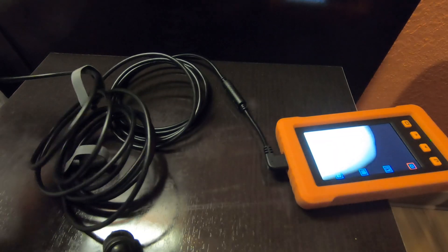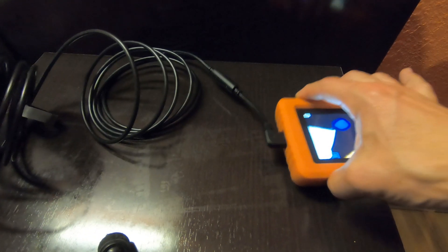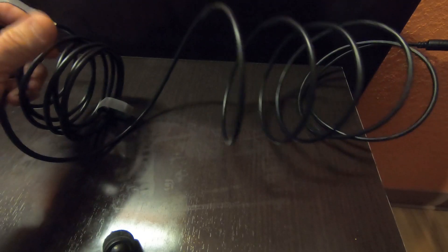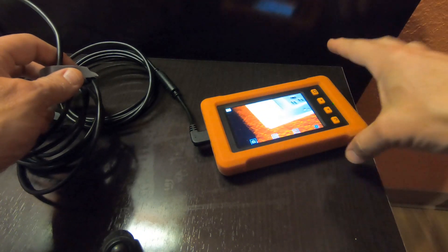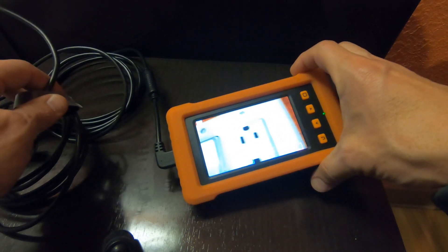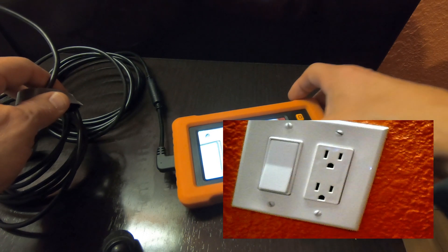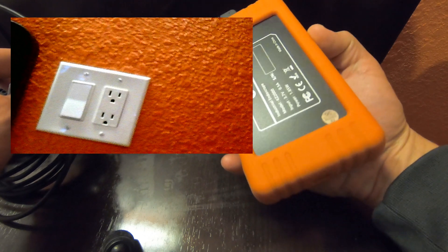It comes with a cable that is 16.5 feet, and it is well secured in here, so you don't have to worry about any kind of distance that you want. Not only can you just view it in real time on the screen — it's very clear — but you can also record or take a picture. So if you're really trying to hunt something down, it's going to be quite easy to do that.